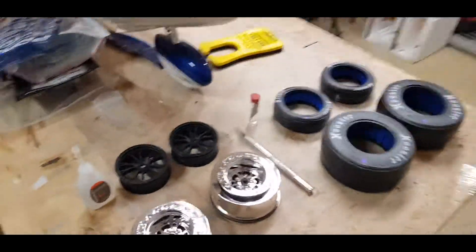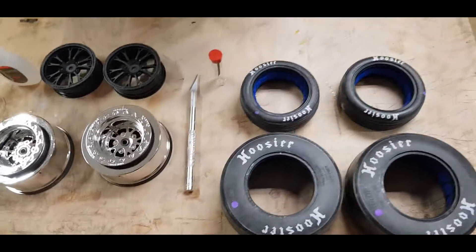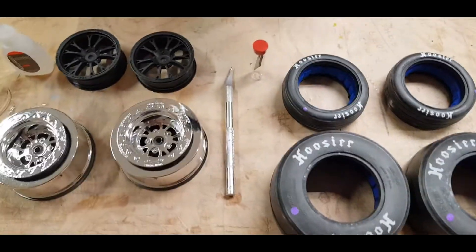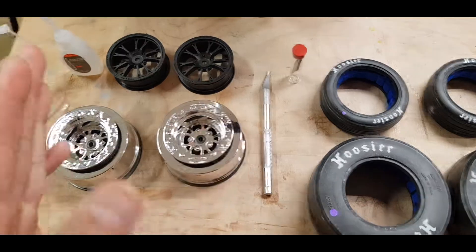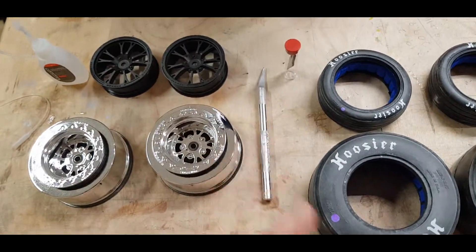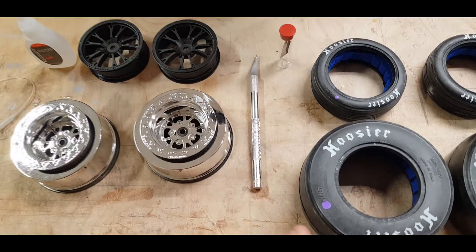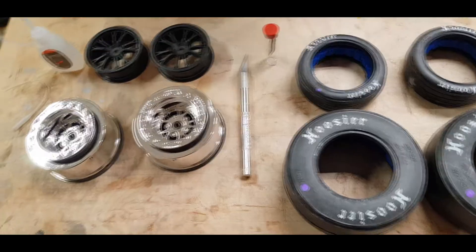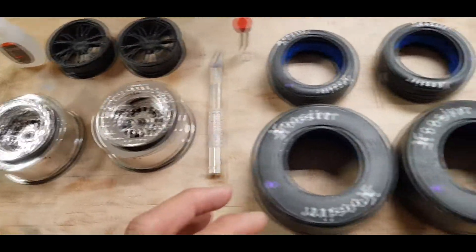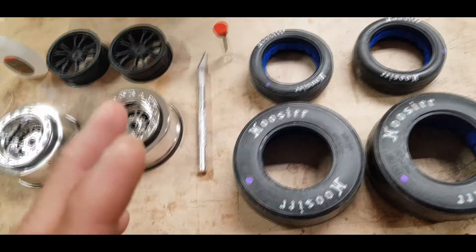We have the rims and tires properly laid out, along with the glue, an exacto blade with a brand new blade. You're probably wondering why we're using the blade — that'll be shown shortly. The first thing I normally do with all tires is basically clean them.